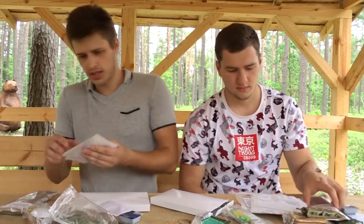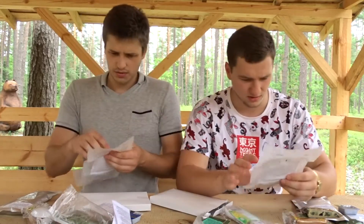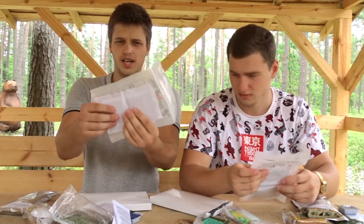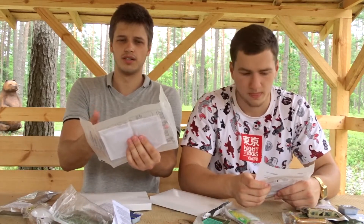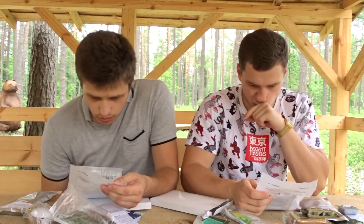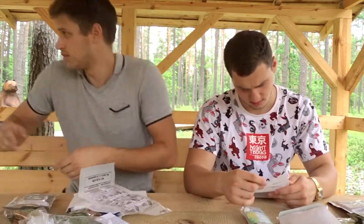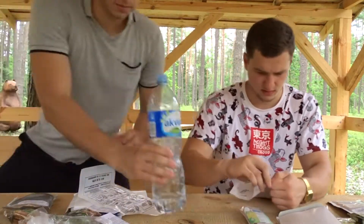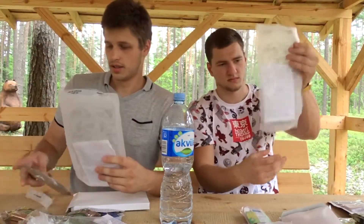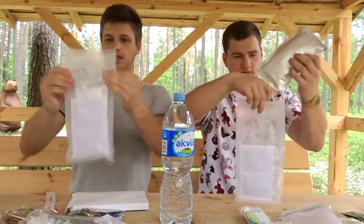In this box we also got the flameless ration heater. If you don't know how this works, you just pour water in it — there are chemical elements in here that heat up when they're in contact with water. They just start boiling. We got instructions in here too. We basically insert the sealed meal into this. We're gonna need some water for this.